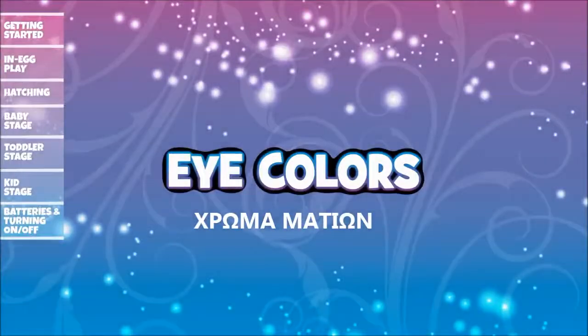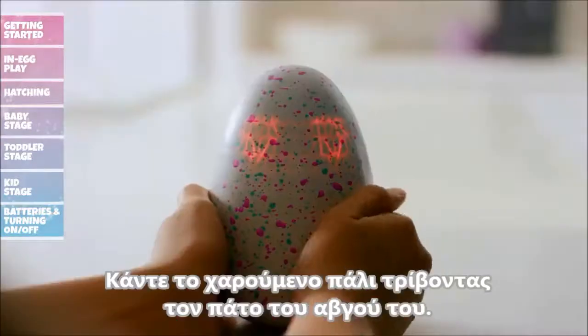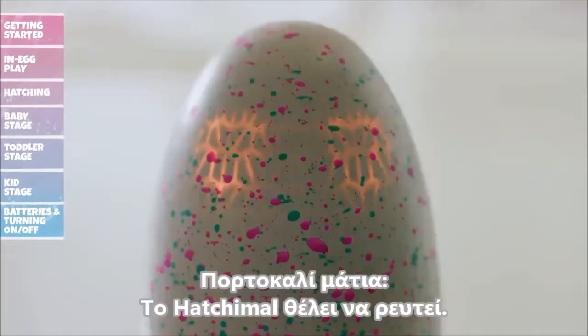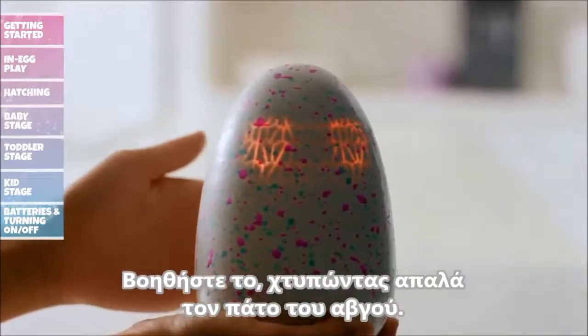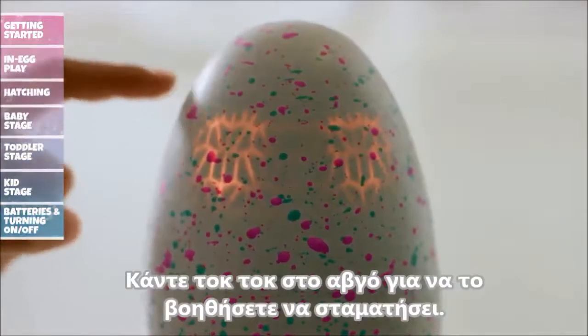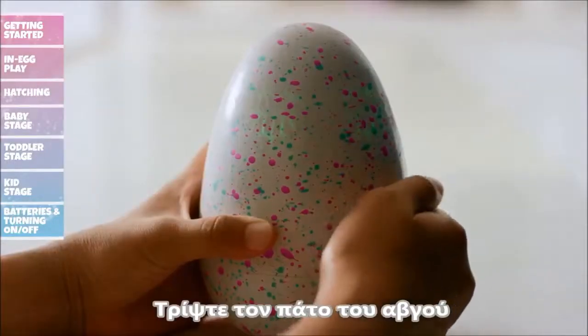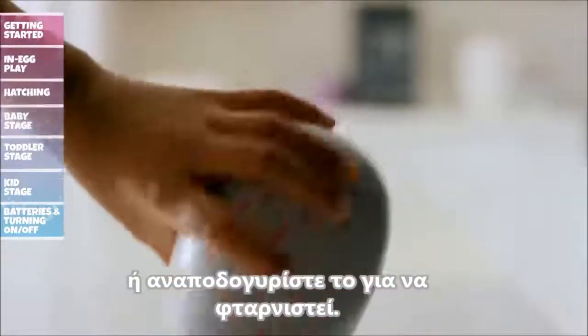Here are a few more eye color tips. Red eyes mean your Hatchimal is upset — make them happy again by rubbing the bottom of the egg. Orange eyes mean your Hatchimal needs to burp; gently pat the bottom of the egg. Flashing orange eyes means your Hatchimal has a case of the hiccups — gently tap the egg to help scare them away. Green eyes mean your Hatchimal isn't feeling well; rub the bottom of the egg or tilt to help it sneeze.